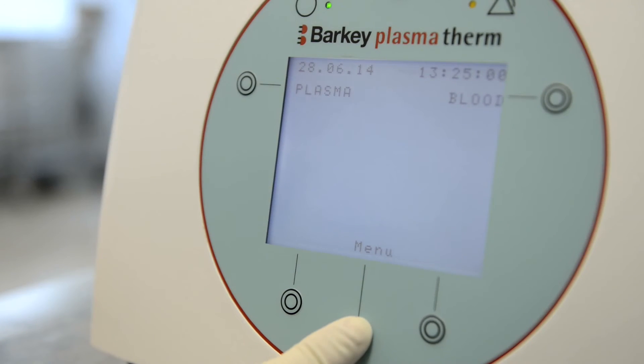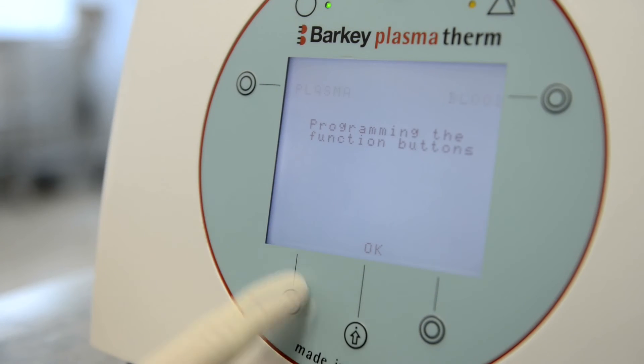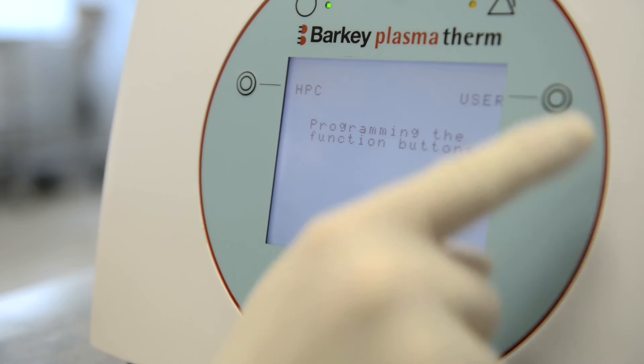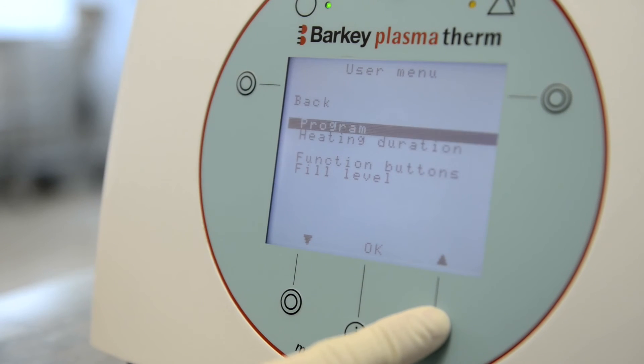In order to change the function button, enter the menu and select function buttons. Push each function button until your desired program is displayed. Confirm by pushing OK and go back to the main display.